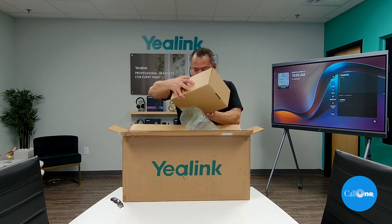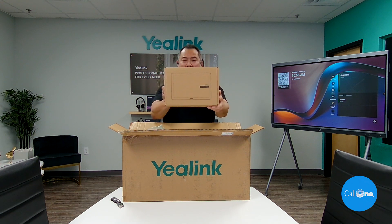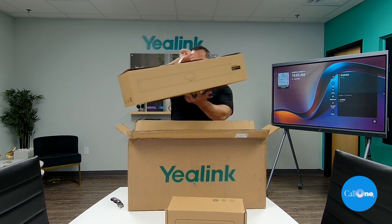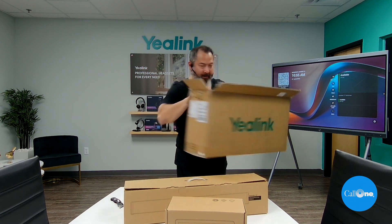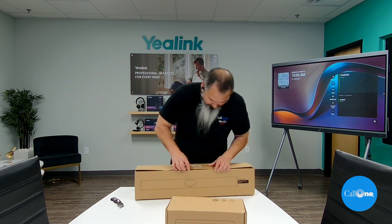First thing first is the CTP25 Collaboration Touch Panel. We have the actual Meeting Bar A40. And yeah, that was the packing box, so let's take a look inside and see what we get here.